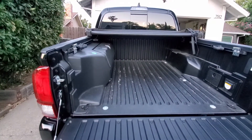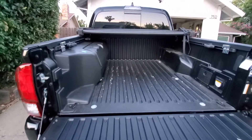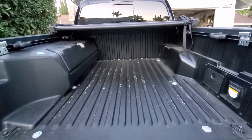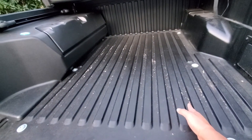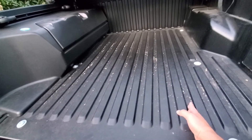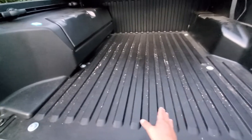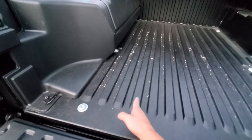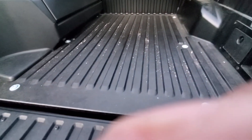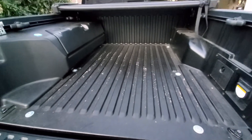I mentioned in my last video that I removed the passenger side storage box. They take up a significant amount of room — probably your free space starts from here and right over here. That's a significant amount of room to take up.